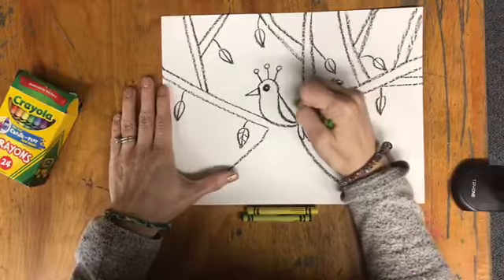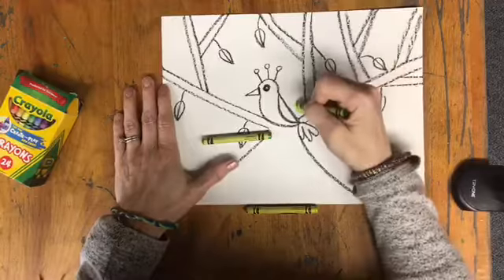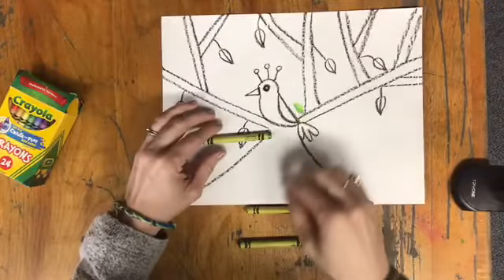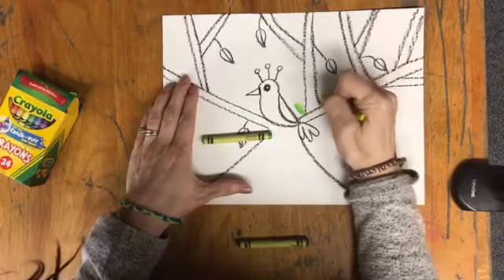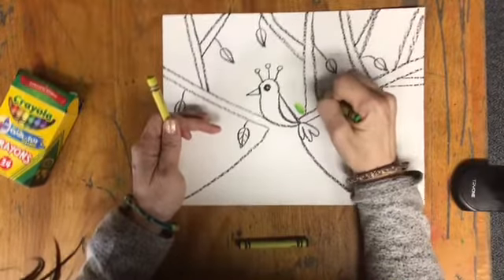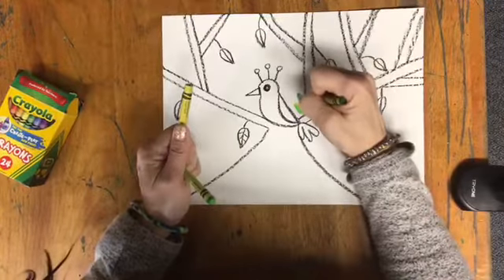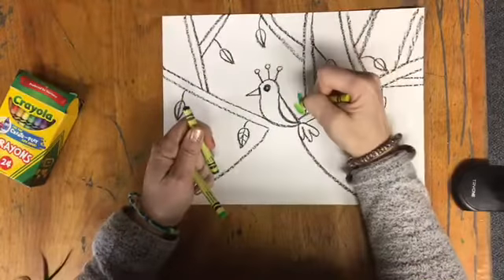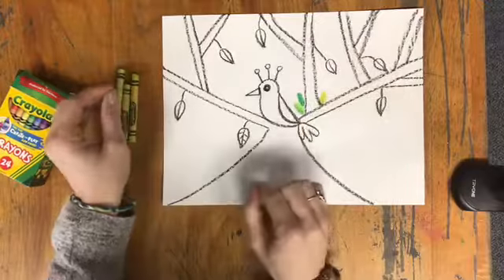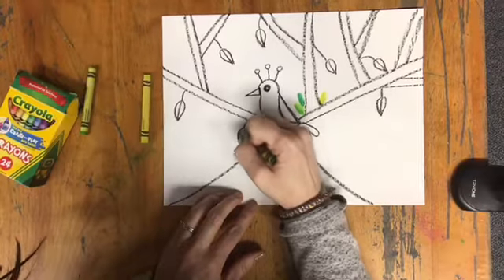I'm going to come here, make my oval shape, and then pick another color and add that to it so there's more than one green in each leaf. Some of them might be lighter leaves and some might be darker. I'm going to keep going until I have that more filled up. I'll also take my greens and add color to the leaves that are hanging off of the tree that we just drew.